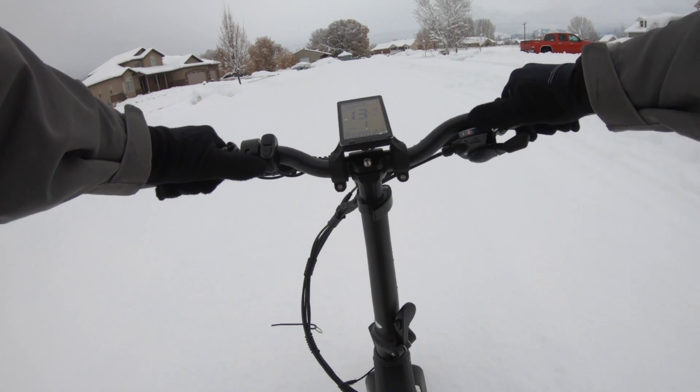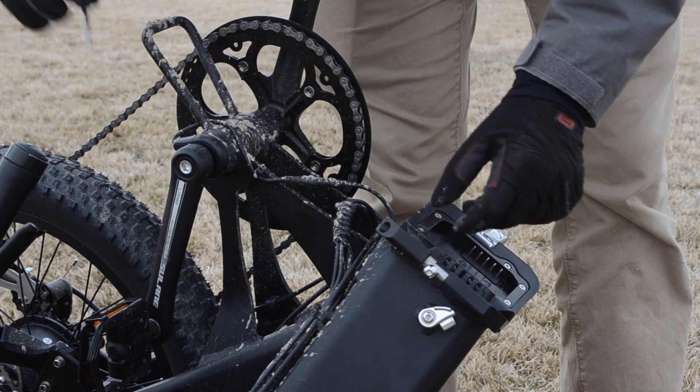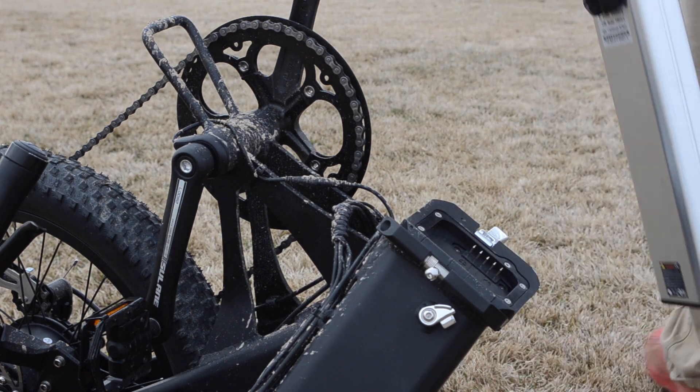Electrically the bike is actually quite interesting. The 48 volt 13 amp hour battery is tucked in the frame pretty nicely. I didn't think that they would fit that much in there but they did. The wires and cables are routed outside of the bike, so that's part of it.